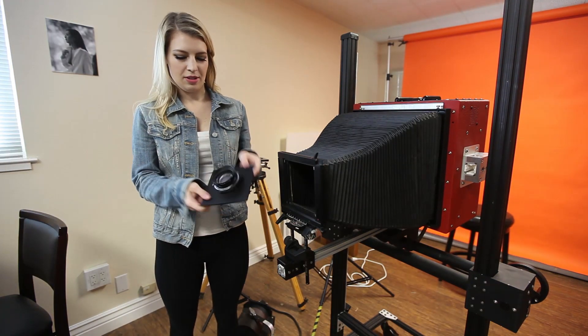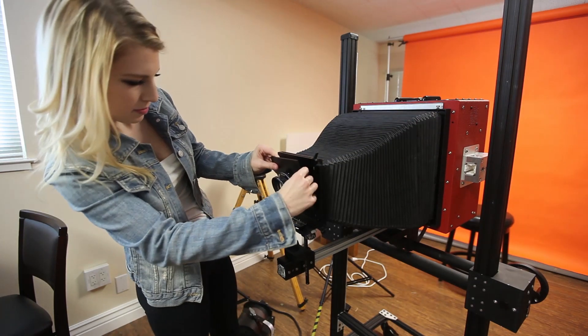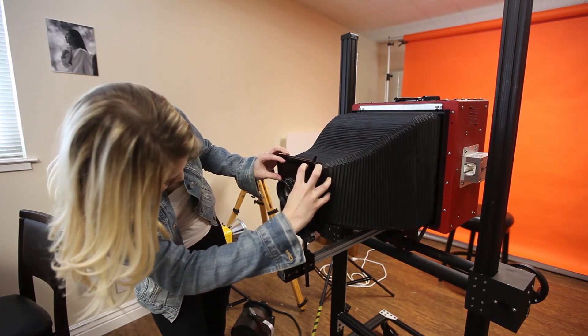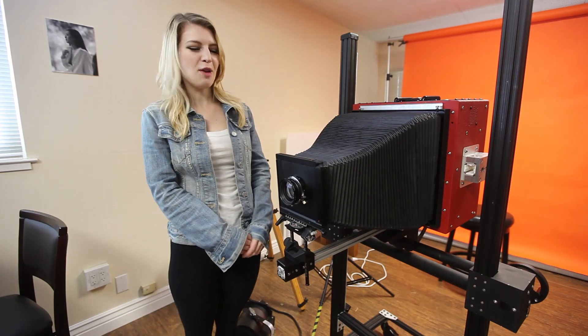This is the Schneider G-Claron 305mm lens. How did you get that in there? I just put on the Schneider 305mm lens all by myself.